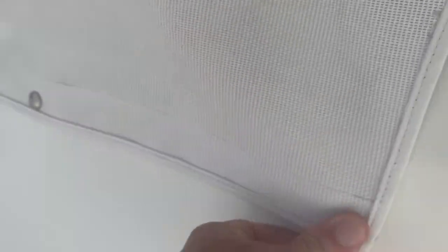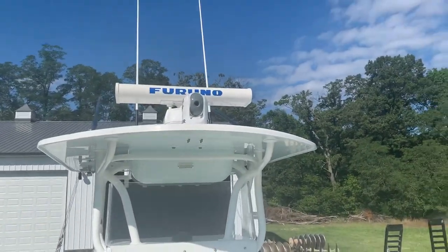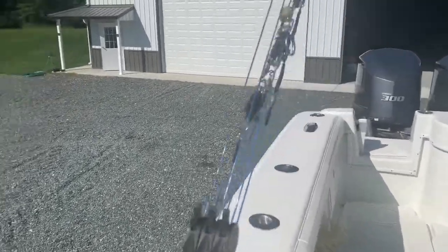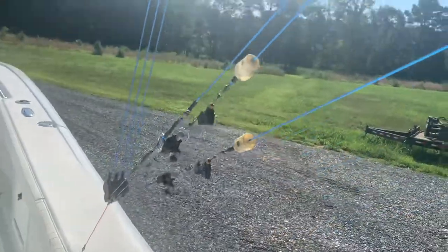We put all of our life jackets underneath here. We just redid the riggers this year. We fish tuna and marlin, so she's rigged up to do such. She has straight carbon fiber riggers.